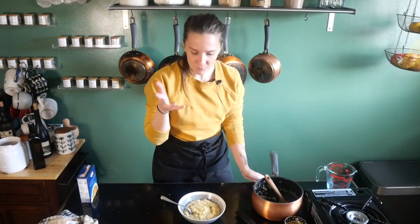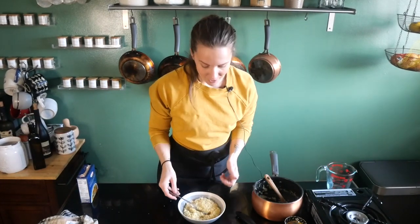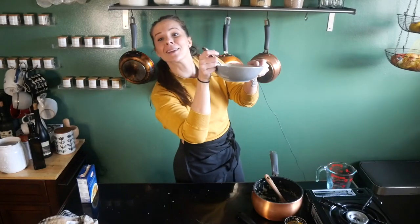So if you grew up eating this, I hope that this made you feel good and a little nostalgic. Go and get some pastina — why not? It's cold out right now, people aren't feeling good right now, and this is going to make you feel better. Thank you guys so much for watching and I'll see you in the next video.